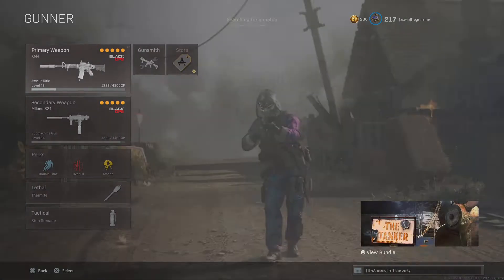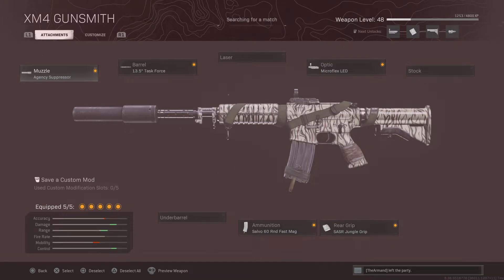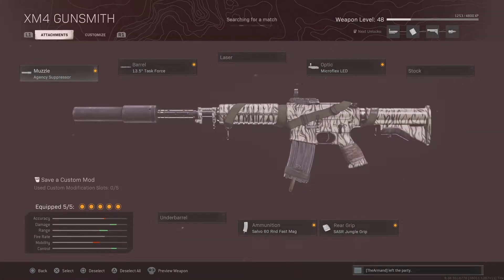If you watch my stream, trust me, if you like have all the things on the XM4, you're going to love this loadout when you record my loadout. So you need the Agency Suppressor,